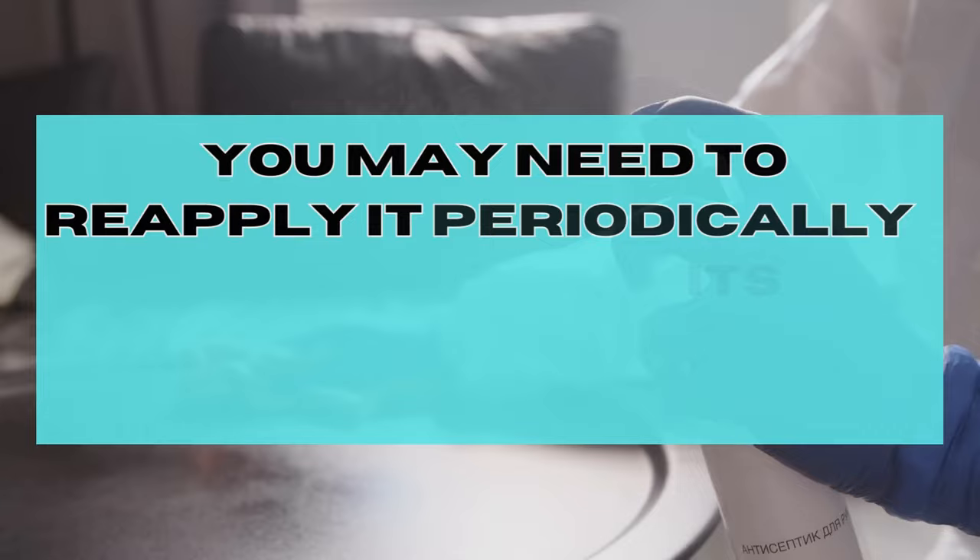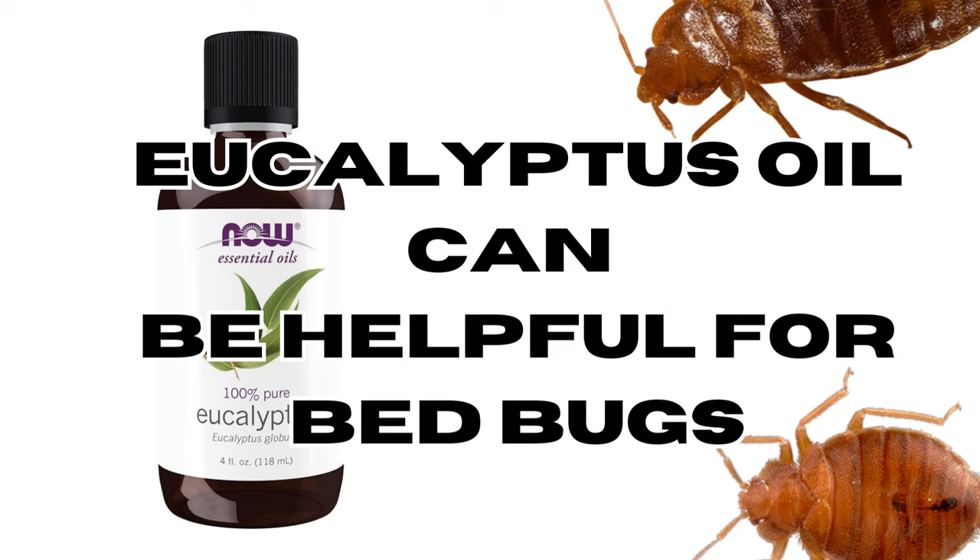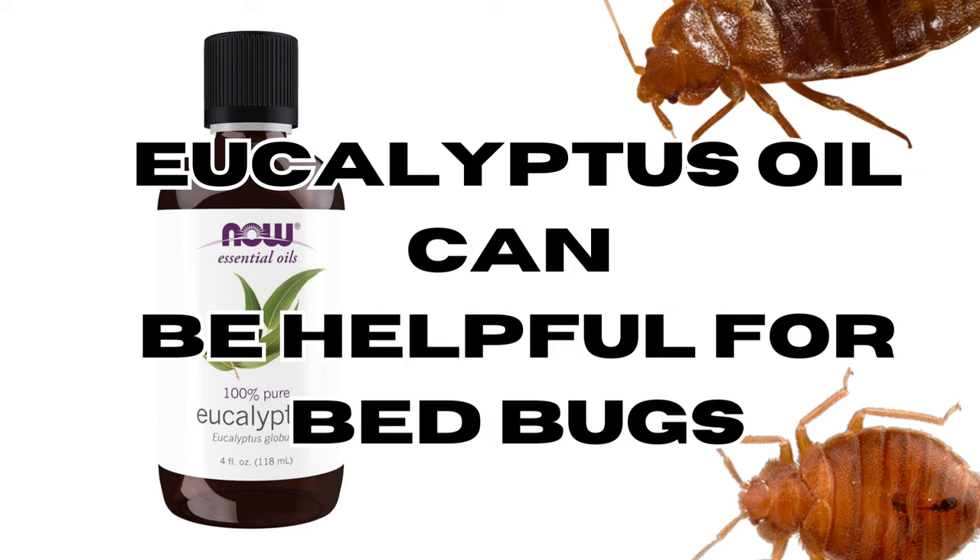Spray a light mist over those areas. Step three: reapply as needed. Eucalyptus essential oil tends to evaporate relatively quickly, so you may need to reapply it periodically to maintain its effectiveness. This can be done every few days.